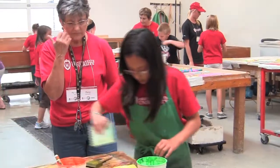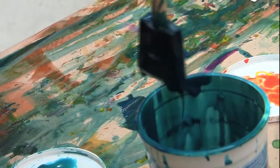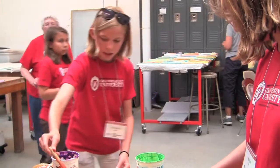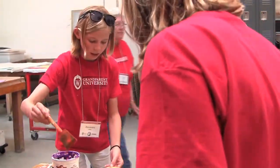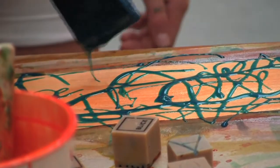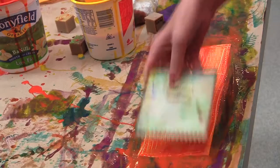The second thing we learned was how to make paste papers, which is something that all book artists need to learn at some point. You can add stamp patterns or designs to the paint. I'm just trying to make it swirly. You can let these dry and then paint over them, then use the comb to make a design.